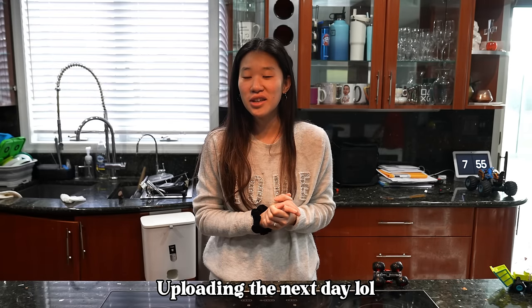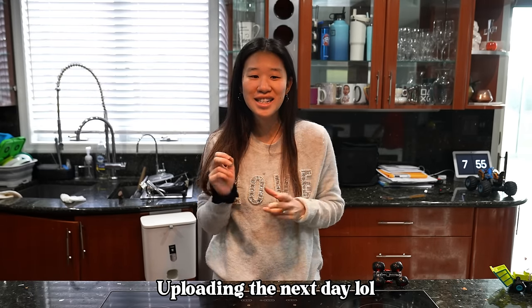Good morning everyone, or whenever you're watching this, and happy Valentine's Day! I'm going to try my best to film throughout the day today and upload tonight so it's still relevant on Valentine's Day.